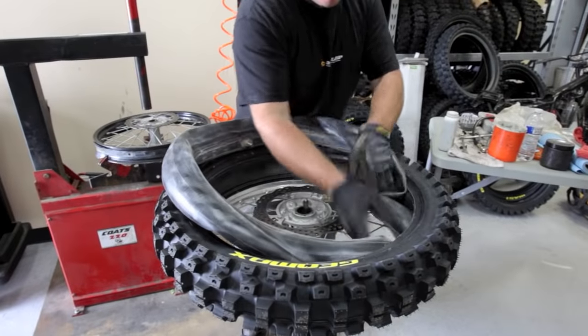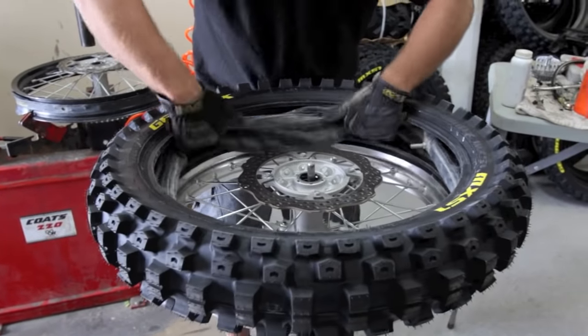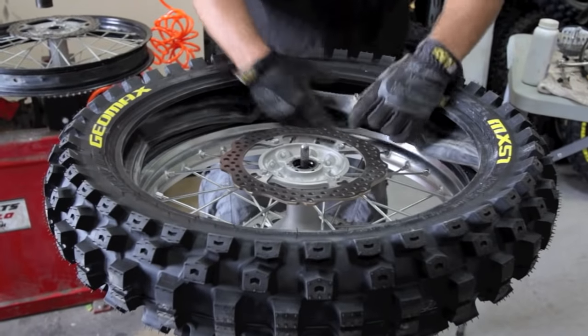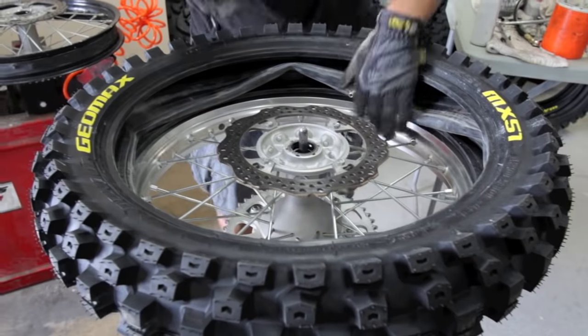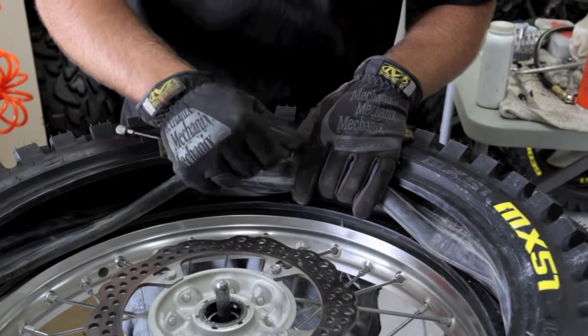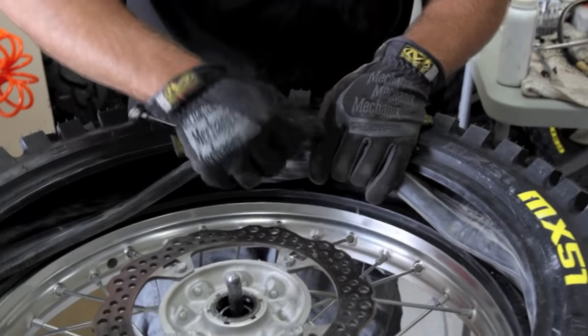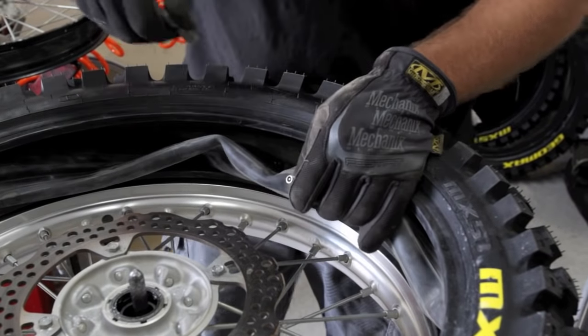So we have our tube ready to go in here. We just kind of stuff it in here like so. We get our valve stem area. We're going to reinstall the valve core back into the stem. You want to make sure it's clean and there's no debris in there — it'll be leaking on you. Nice and good and tight, and that's good to go.